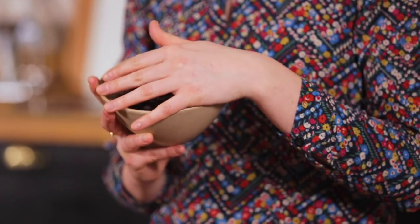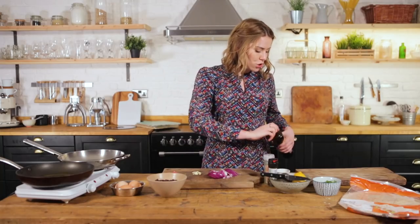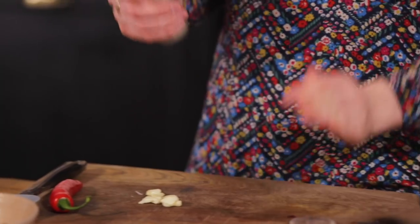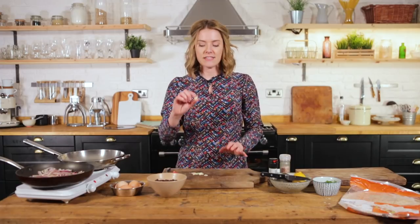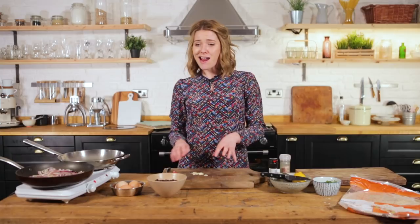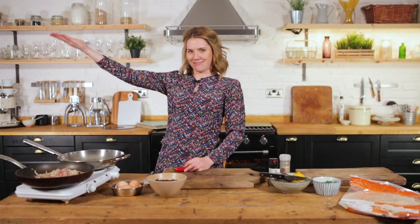Next we're cracking on with our black beans — you can use kidney beans, chickpeas, or black-eye beans. We've got a pan on the heat and one red onion cut into half moons going straight in. Let them catch a little color, then hit them with some salt to help them sweat and soften. Once softened, we add a clove of garlic. Garlic has a lot of natural sugars and catches quickly, but letting it soften rather than fry gives a beautiful sweetness running through the black beans.